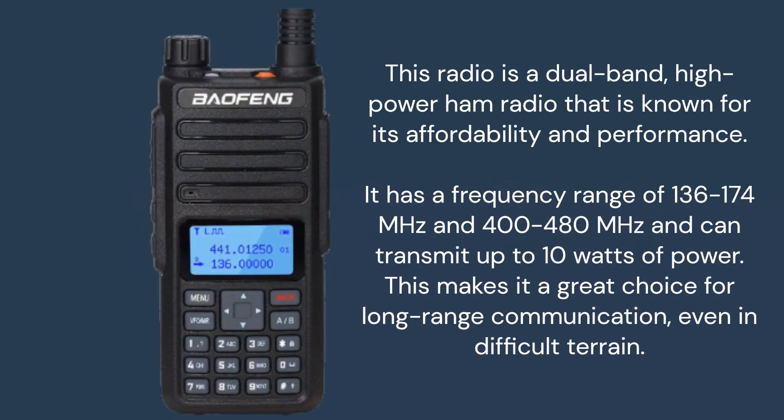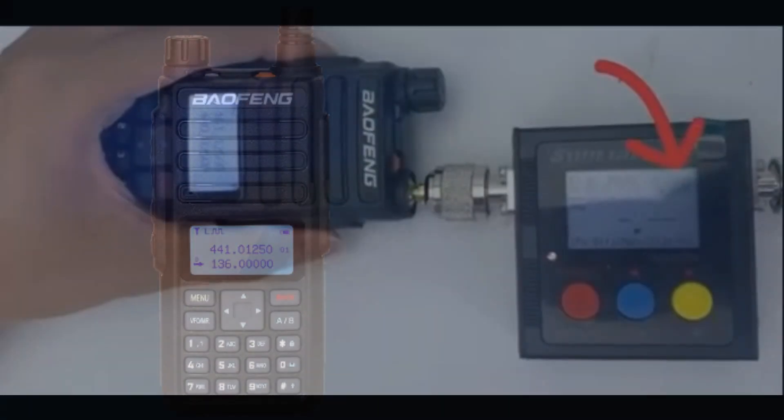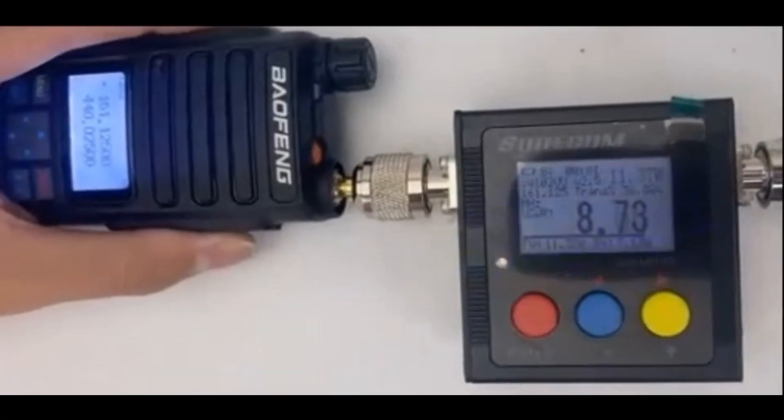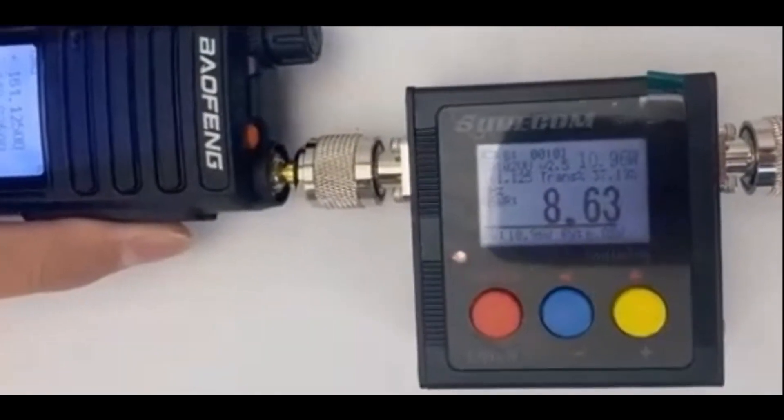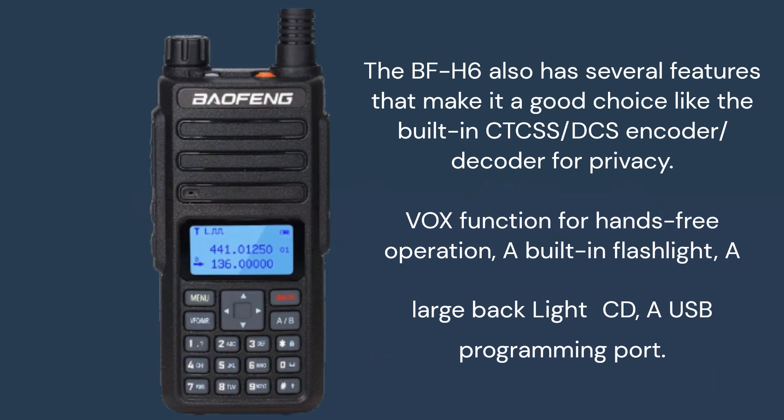This radio is a dual-band, high-power ham radio that is known for its affordability and performance. It has a frequency range of 136 to 174 MHz and 400 to 480 MHz, and can transmit up to 10W of power. This makes it a great choice for long-range communication, even in difficult terrain.